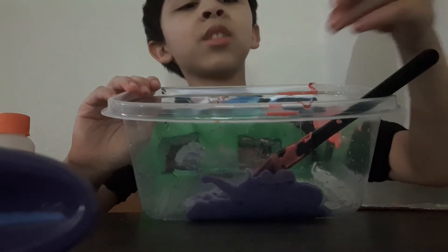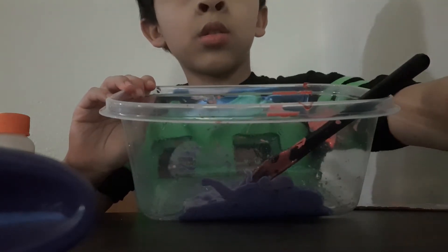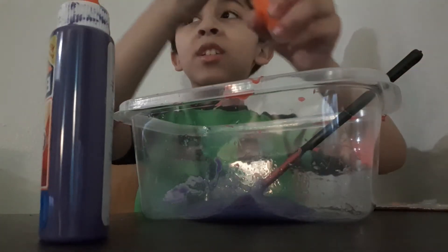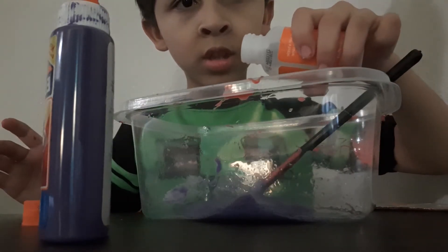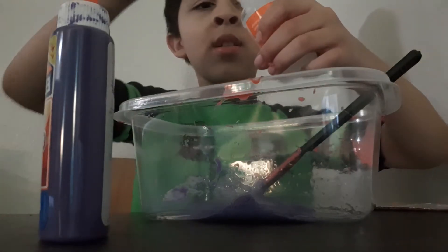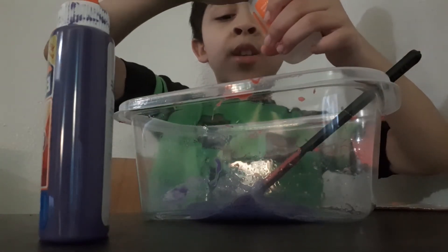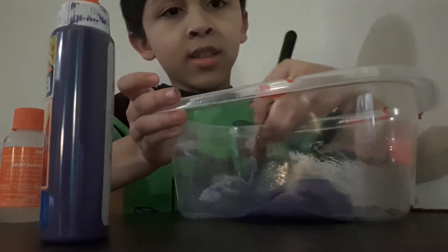I'll see you when it's almost done. Okay guys, I'm just going to add a little bit more. I added a little bit more into it, now we're just going to pour more of this. I don't know what the heck this stuff is, but yeah, let's just keep stirring.